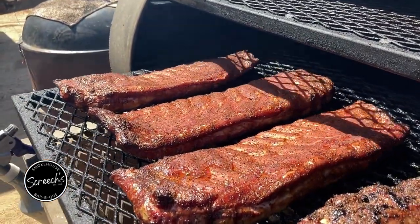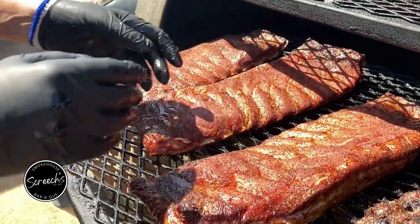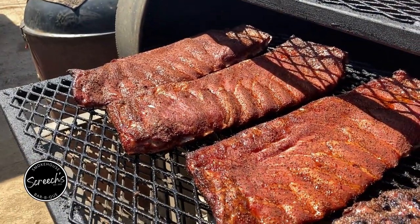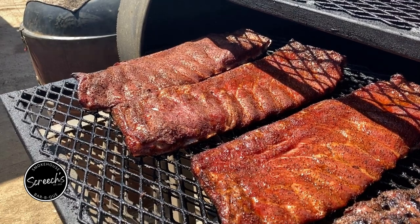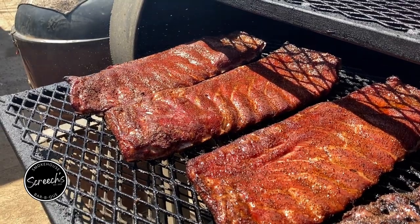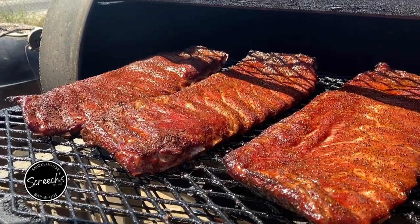Our pork ribs have been on for three hours now. I'm going to give them a little spin. They're looking a little dry so I'm going to spritz them just a little bit — half a side of vinegar in the water. We'll keep on rocking them.